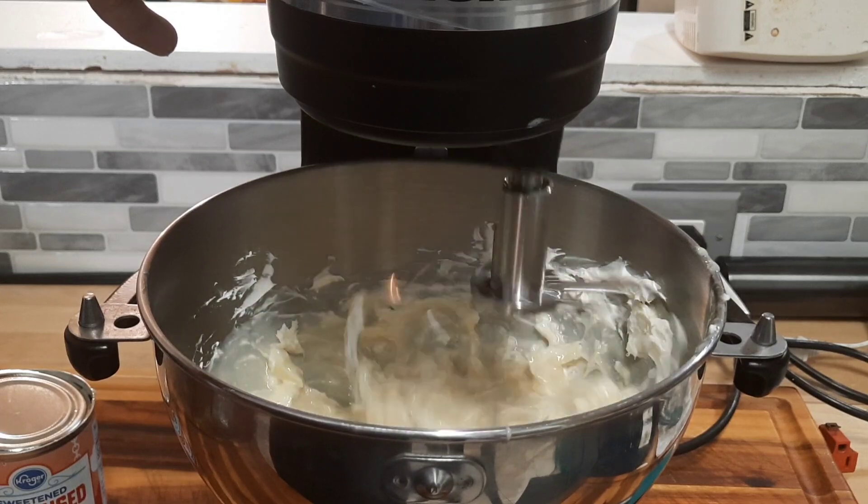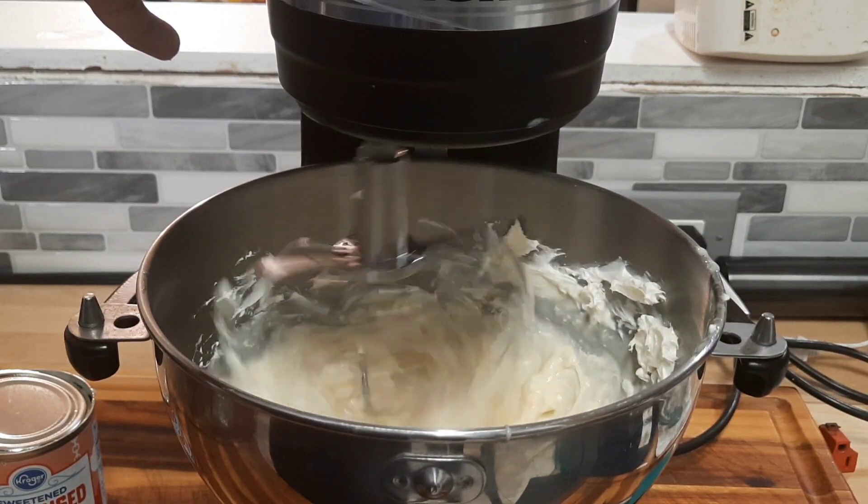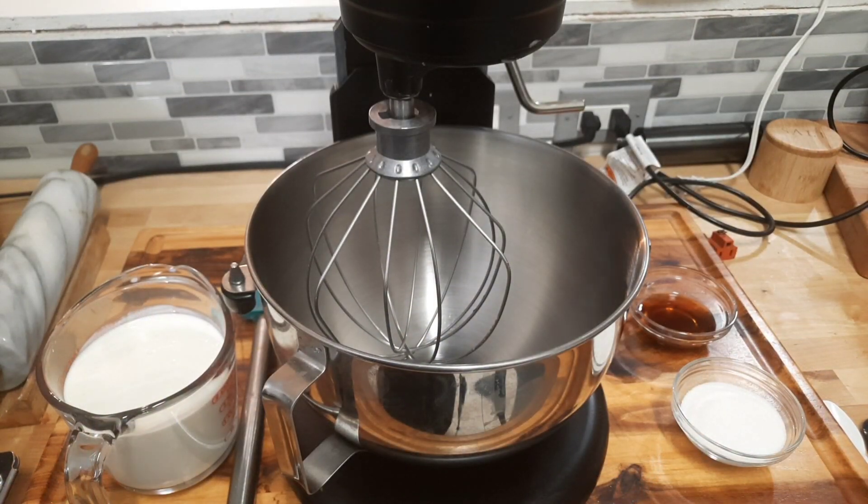Now that we're mixing up our custard for the filling for the banana pudding, we're gonna next make homemade whipped cream. Let's get into it.